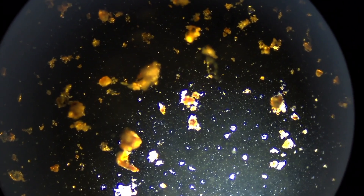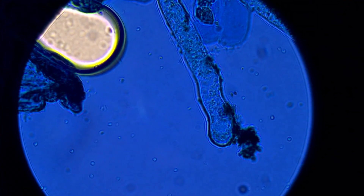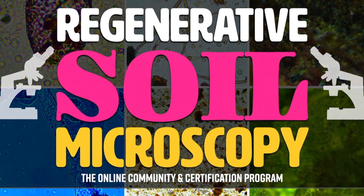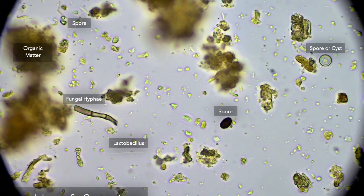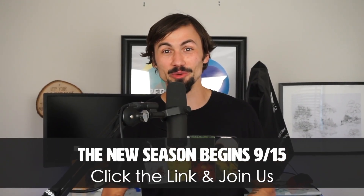What if you could verify if your compost was actually doing its job? What if you could verify if the mycorrhizal inoculants and biofertilizers are actually worth the money you're spending on them? It is all possible, and it's all things you can learn in the Regenerative Soil Microscopy 20-week online course starting this fall. We need holistic testing, holistic microscopy, and a new methodology for regenerative soil microscopy. I'm Matt Powers — grow abundantly, learn daily, and live regeneratively.